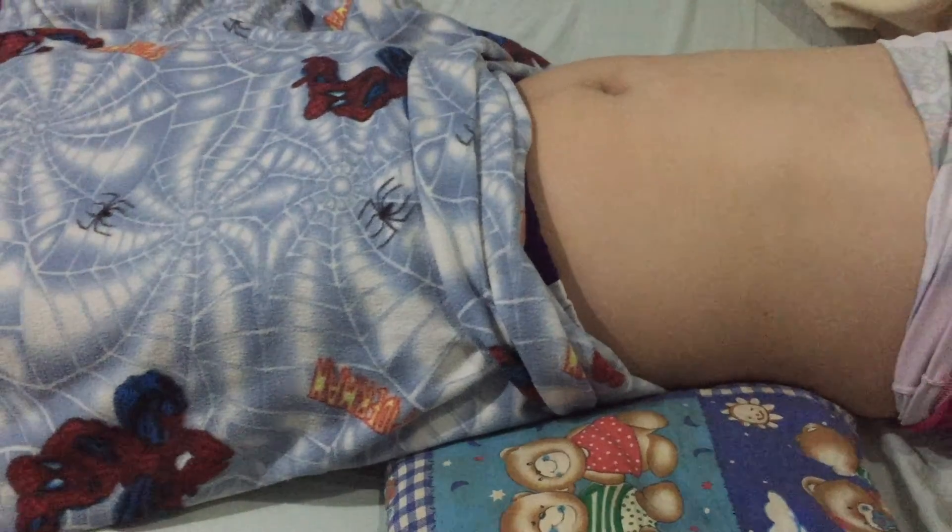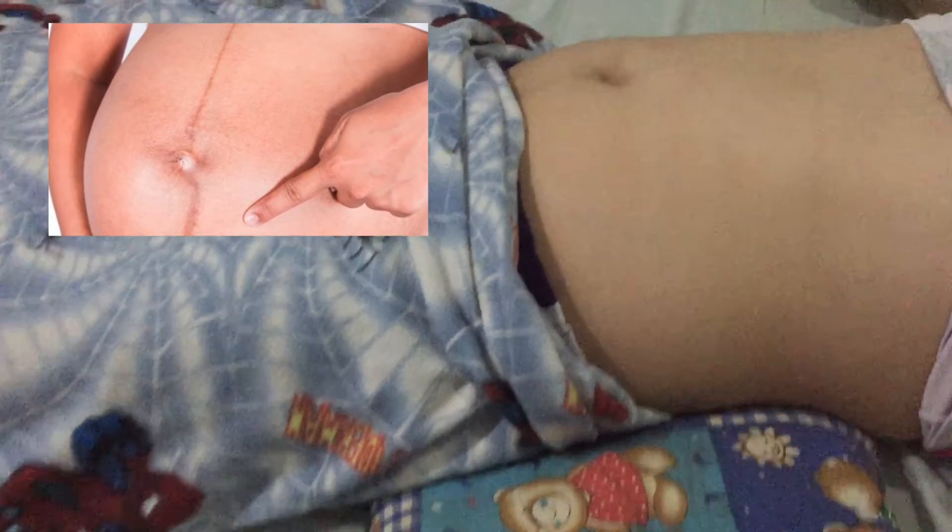The first step of the abdominal exam is inspection. I will be looking for linea nigra, striae gravidarum, Cesarean, or other surgical scars.